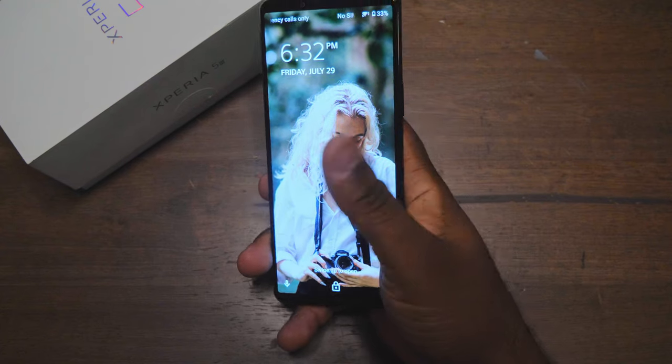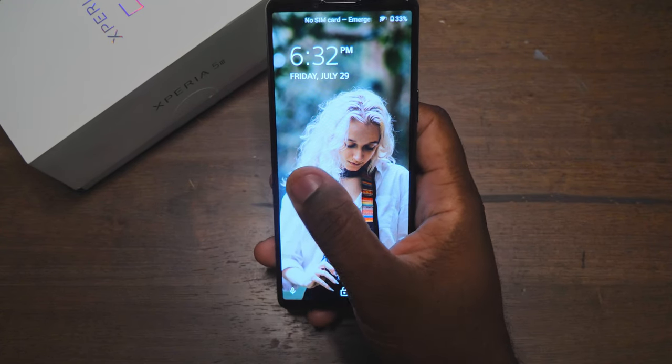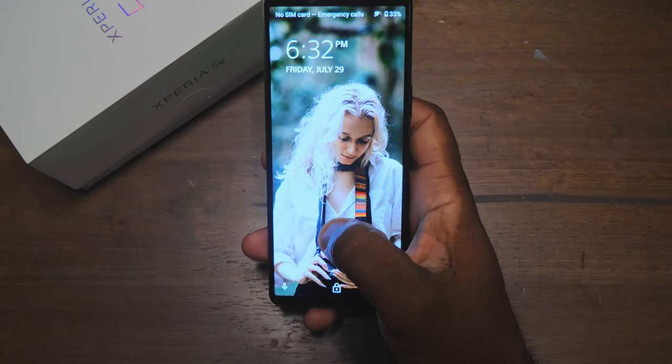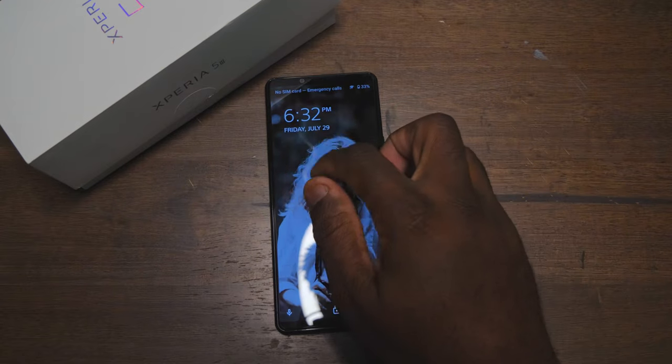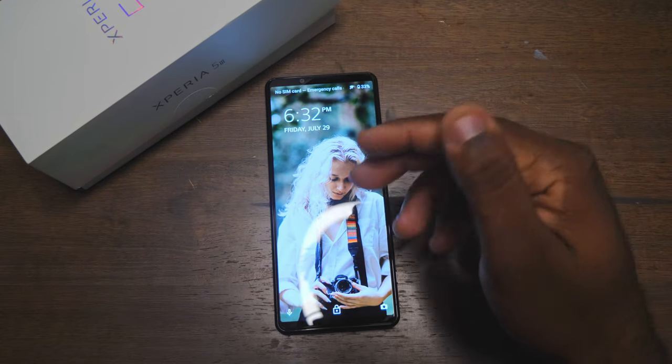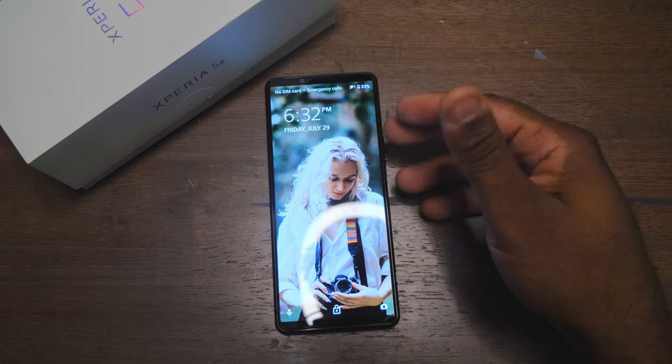The display is 1080p AMOLED and 120Hz. However, when you first get this phone it's going to come set at 60Hz by default. In order to get it to 120Hz, you have to change it in settings.